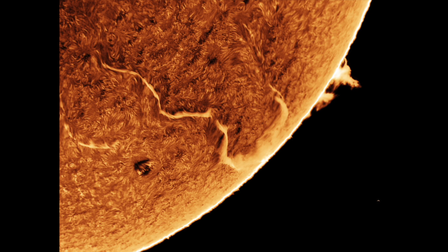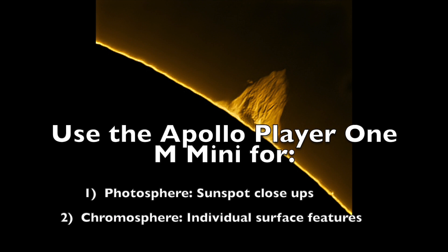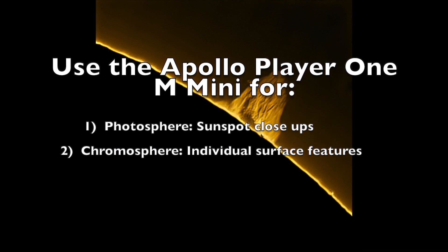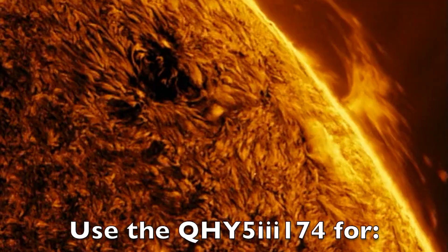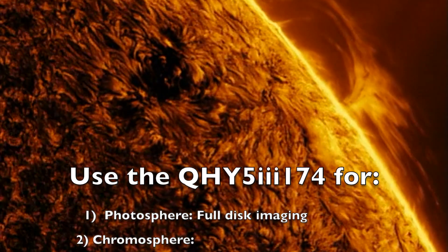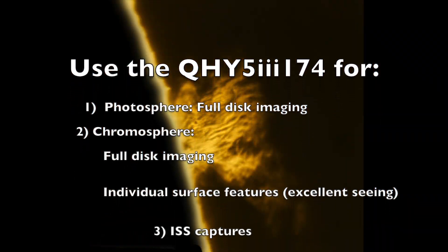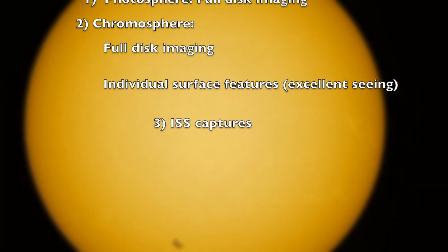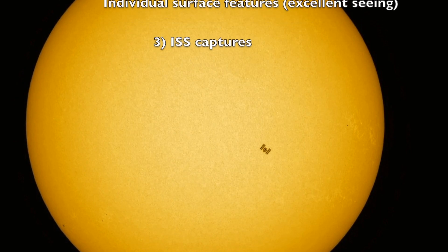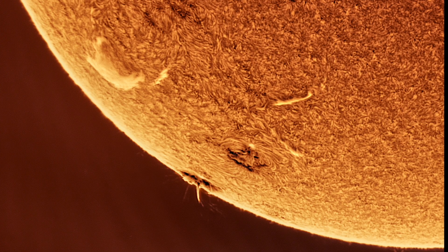What will I use going forward? I'm going to use the mini camera for photosphere sunspot close-ups and on the chromosphere, looking at individual features on the solar disk when seeing is average. I'll use the 174 for full disk imaging of either the photosphere or chromosphere, for close-ups of surface details when seeing is excellent, and for ISS capture — the International Space Station — where a high capture rate is especially important.